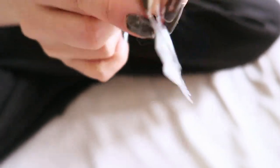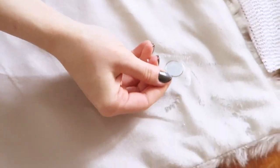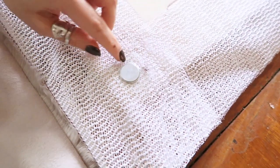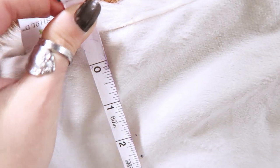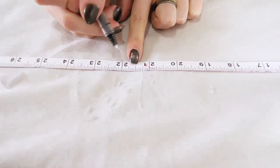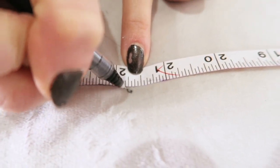Now it's time to affix the magnetic snaps to both the cushion and the throw blanket. Because the snaps come in pairs, I would recommend putting one snap down on the throw blanket and placing the matching snap on the opposite side of the cushion — this kept things from getting too confusing. I would recommend starting in the corner and making sure the snap is equidistant from each edge. This will be helpful for measuring the distance between the snaps and the corners so that you can find the midpoint and place another snap there. Be sure to repeat the measurements and markings for both the throw blanket and the cushion.